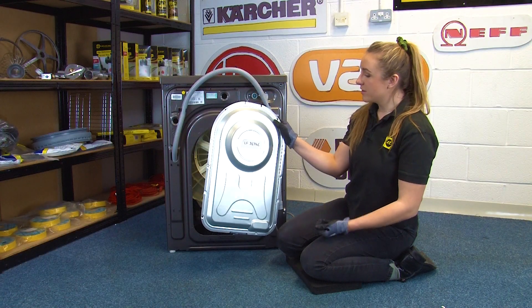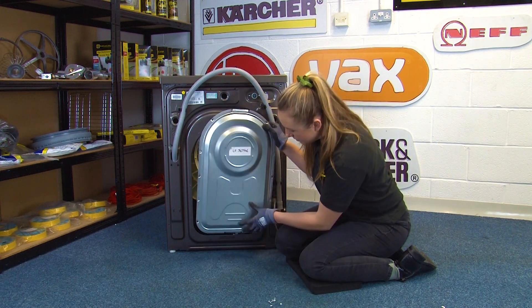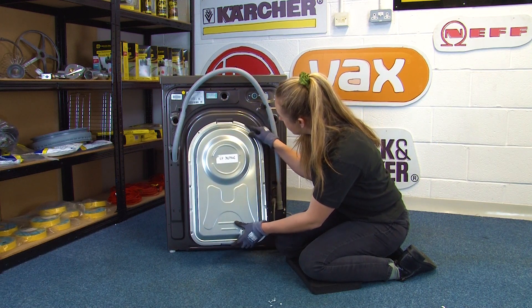Finally, we can refit the back panel using the six screws that we removed earlier. We can just slide it into place.